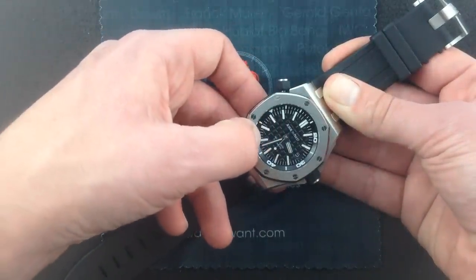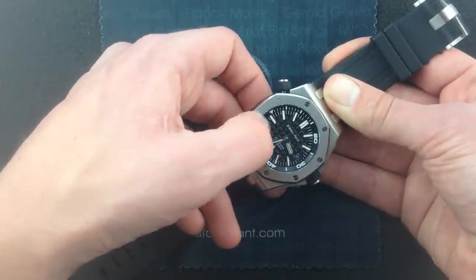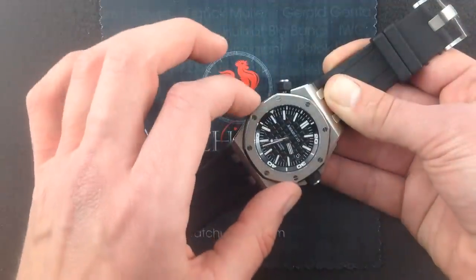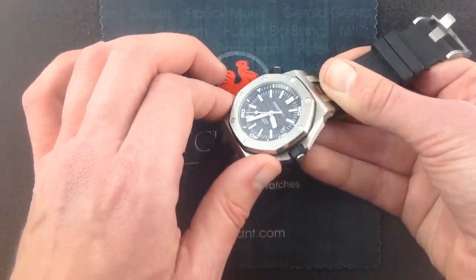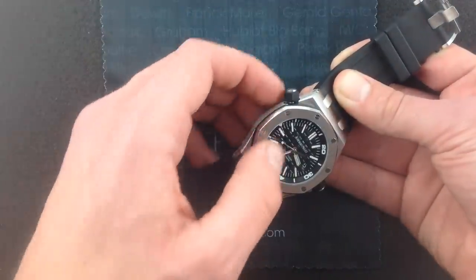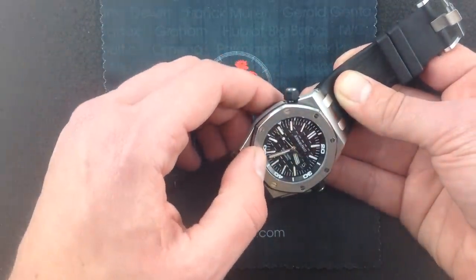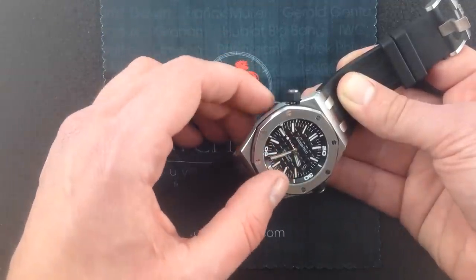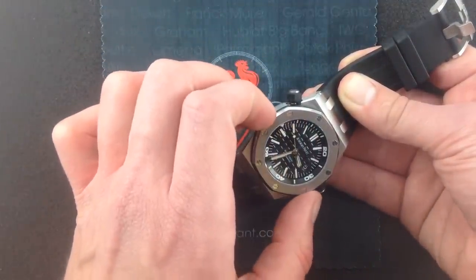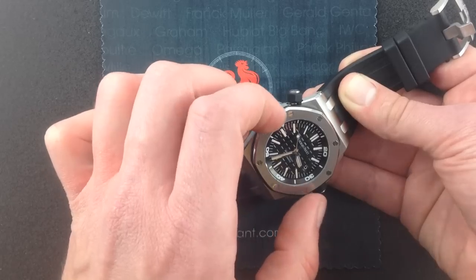The dial features that classic AP Royal Oak and Royal Oak Offshore patisserie waffle pattern. This is the mega patisserie iconic of the Offshores — it's bigger, it's deeper, it's more massively textured. But it's still cut on a traditional pantograph 19th-century engine mechanism. So even though this is a modern, bigger, bolder, chunkier aesthetic, it's still made the traditional way.